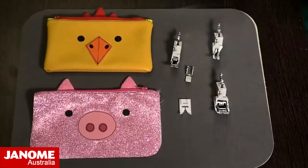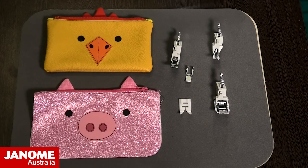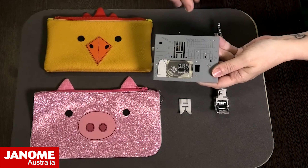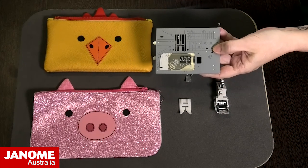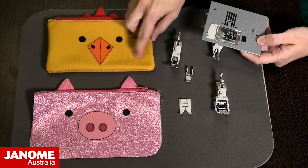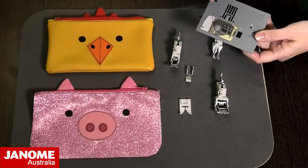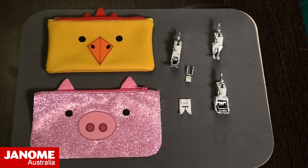This is the UltraGlide foot. If it's a 9mm machine, you can also get an UltraGlide needle plate — it's got a coating on it that makes it nice and non-stick for doing your vinyls, glitter vinyls, leathers and fake leathers, because quite often these materials will get stuck on the bottom of your normal feet. So using them with either a walking foot or your UltraGlide system is the way to go.